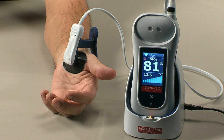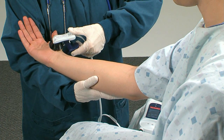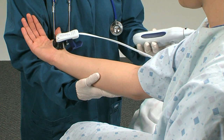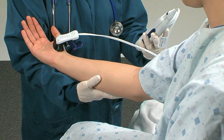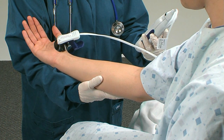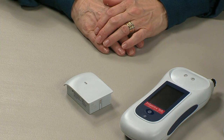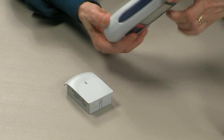The InSpectra STO2 SpotCheck is intended for use as a non-invasive monitoring system that measures an approximated value of percent hemoglobin oxygen saturation in thenar skeletal muscle tissue. It is indicated for use in monitoring patients during circulatory or perfusion examination or when there is a suspicion of compromised circulation of thenar skeletal muscle.